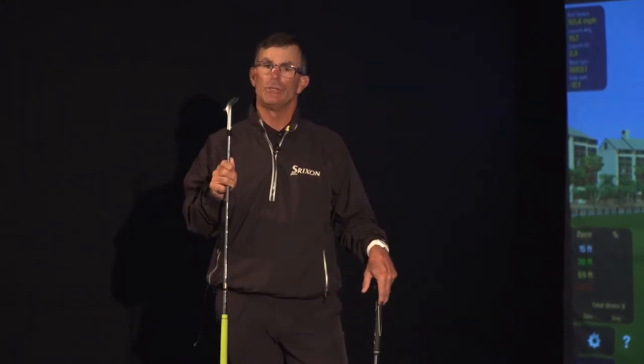Good morning, Brian Cairns, Fox Hills Learning Center, Plymouth, Michigan. Today we're just going to talk a little bit about the sole of the club and the usefulness of the sole of the club.